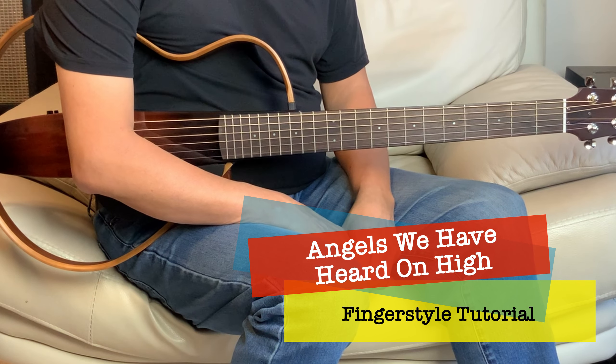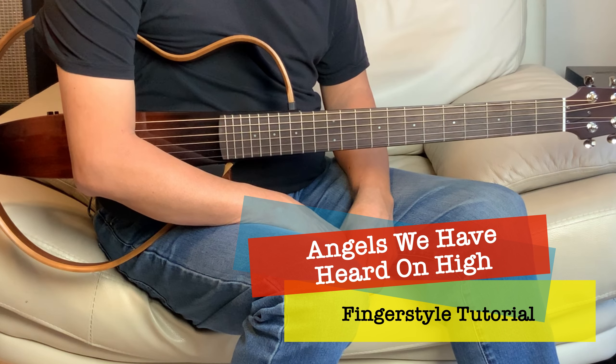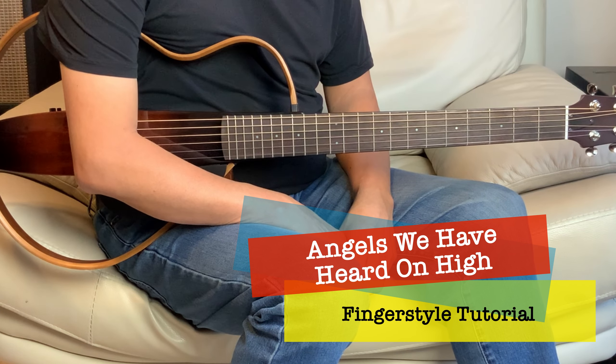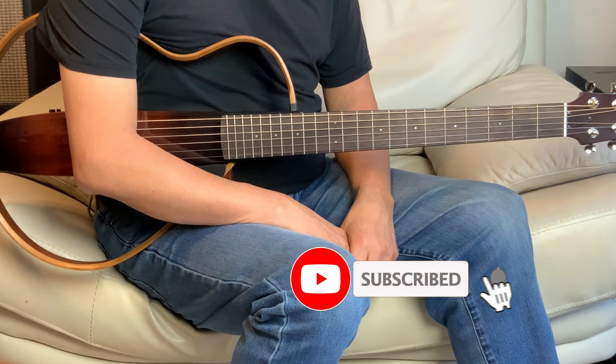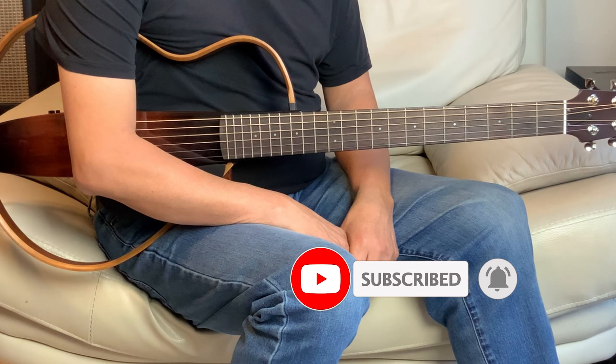Hey everyone, welcome to the channel. Today we'll do a Christmas hymn called Angels We Have Heard on High. A very simple song. We'll play it in the key of G, and if you haven't done so, please subscribe and give me that thumbs up if you like the tutorial. I'll play it once and we'll break it down into parts.